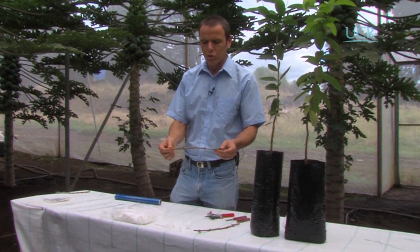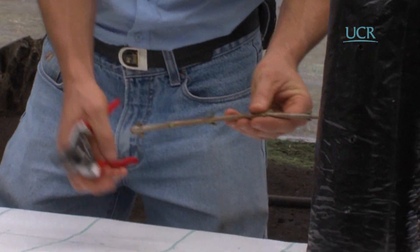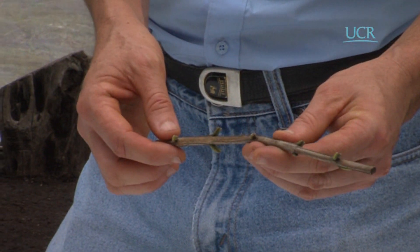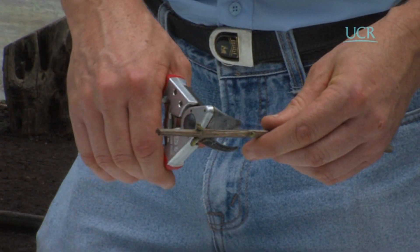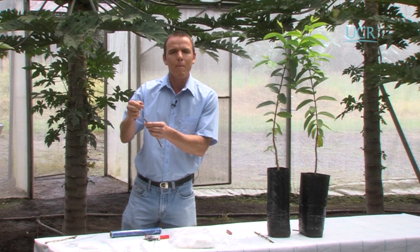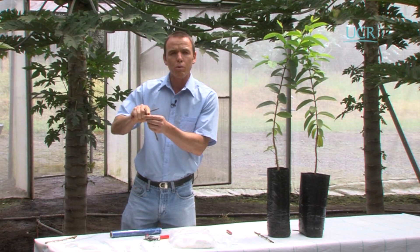Aquí tenemos la púa tal y como la traemos del campo. Tiene más nudos de los que ocupamos, entonces vamos a proceder a hacer el corte justo encima del nudo. Necesitamos que la púa tenga aproximadamente 4 o 5 nudos; en este caso vamos a utilizar 4. El motivo es que a la hora de hacer el corte con la cuchilla, ese nudo nos causaría un problema mecánico, por lo tanto todo el proceso de corte lo vamos a hacer en el entrenudo.